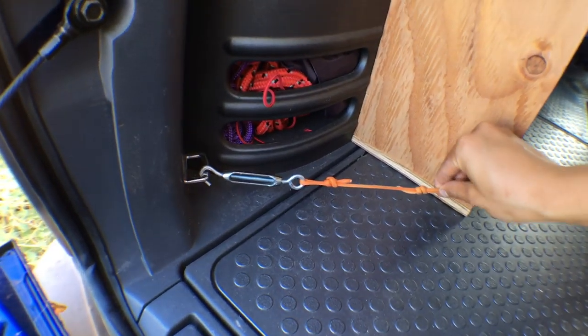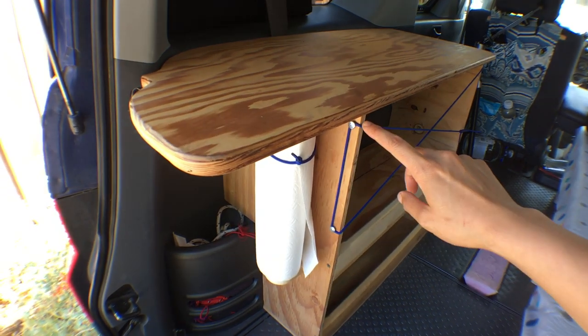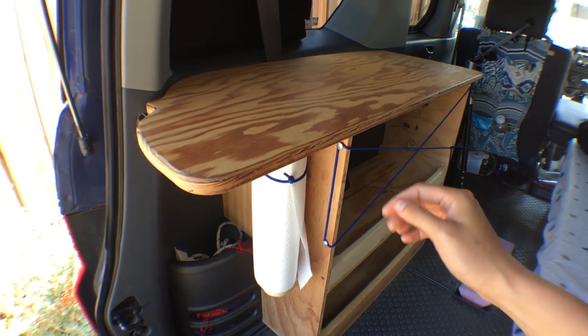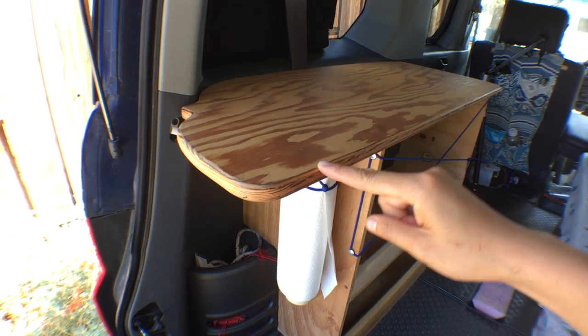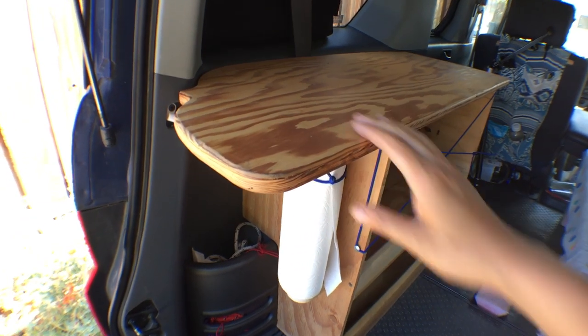This here is just some standard paracord. I've also added two screws on either side for a bungee cord to help keep some of my stuff in. And I've rounded the corners on the tabletop with a router just to make the edges nicer.